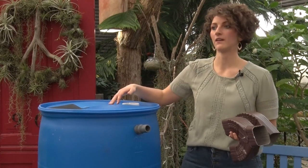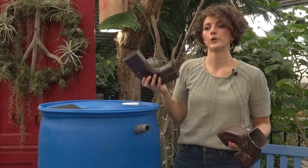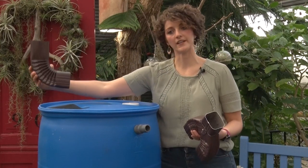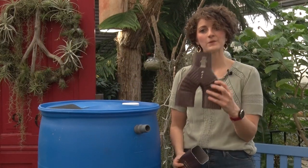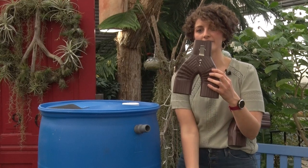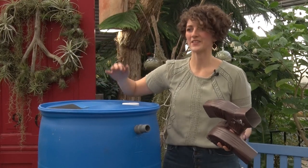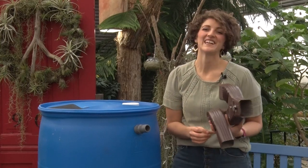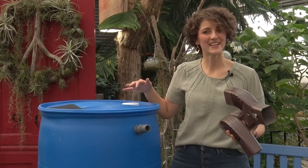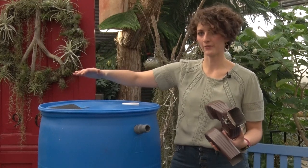Once you know the height your barrel will sit at, look at your downspout and mark a couple inches above the barrel opening, accounting for any downspout connectors or diverters you plan to use. You can use a downspout diverter, which directs water into the rain barrel from one side and connects to the existing gutter on the other. Use tin snips to cut your gutter to the right height, and you'll be all set for water to flow into your barrel. During the off-season, store the barrel inside your garage or shed, empty and upside down, and reattach the cut gutter section for winter.